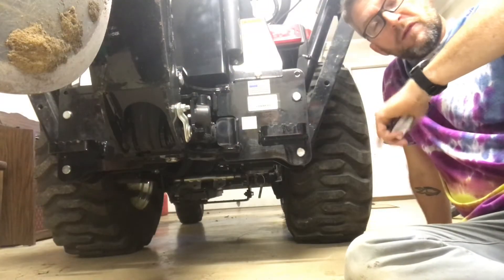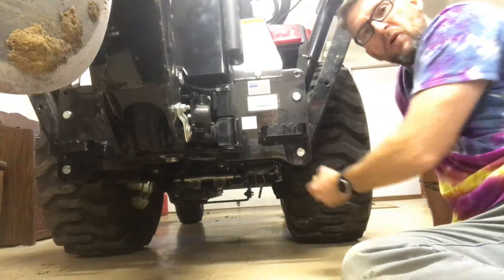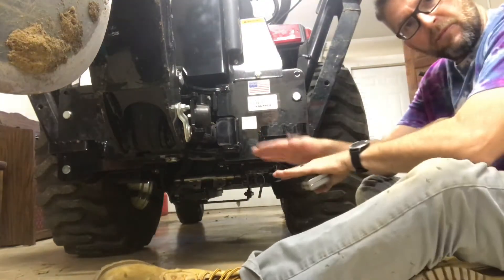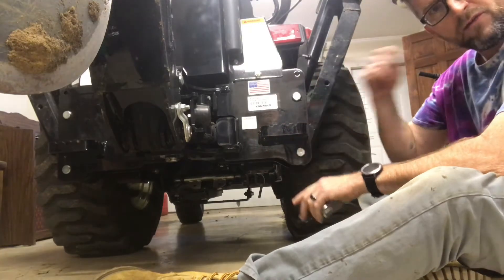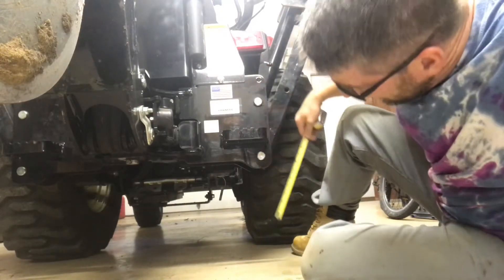The first and probably the most important measurement to get started with is how much distance from the ground to the back or lowest part of your backhoe do you have? This is the distance you're going to need to build up in order to give something for the backhoe to sit on and rock back and forth, because you're not going to be using your stabilizer legs here. When I measure that, it's right around 13 and a half inches.